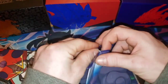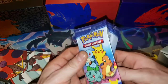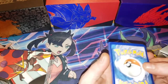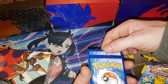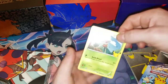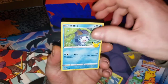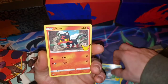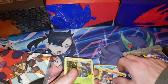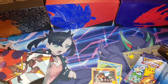If you guys haven't seen us open these before, they're just four-card packs with one holo in them. It's a set of all 25 starter Pokemon. Let's go — we have a Treecko, a Sobble, a Litten, and our holo is a Treecko. We don't have a Treecko yet, so that's another one to add to the collection.